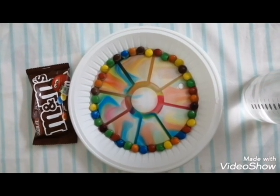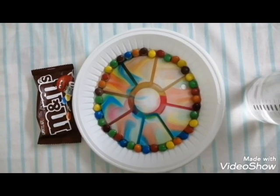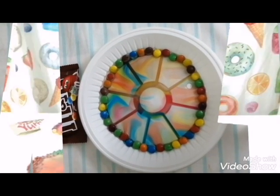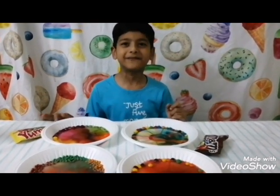It looks like rainbow colors! You can also try hot or cold water to see different results, or you may use other liquids like vinegar or soda. I hope you liked this experiment about diffusion.